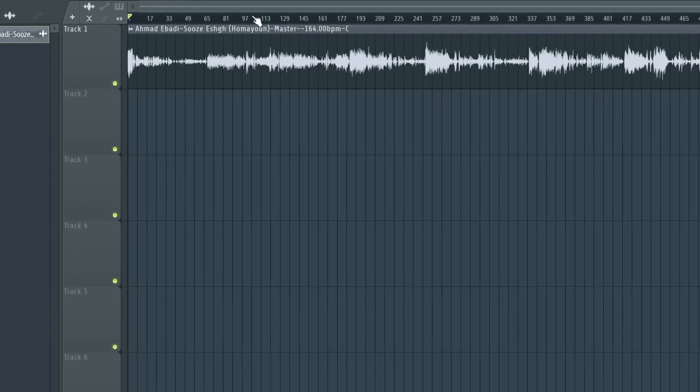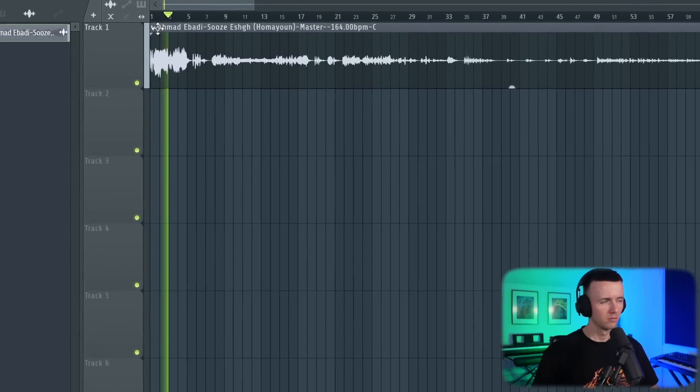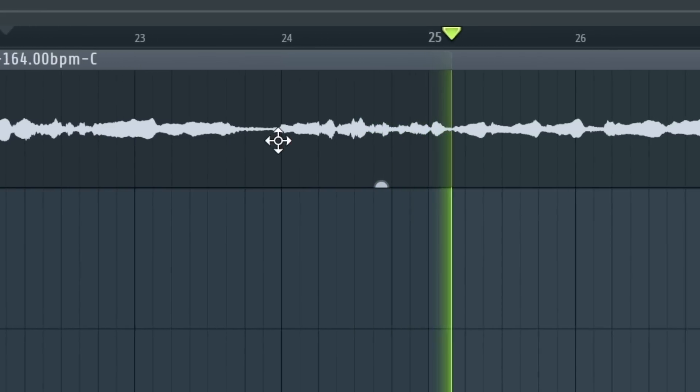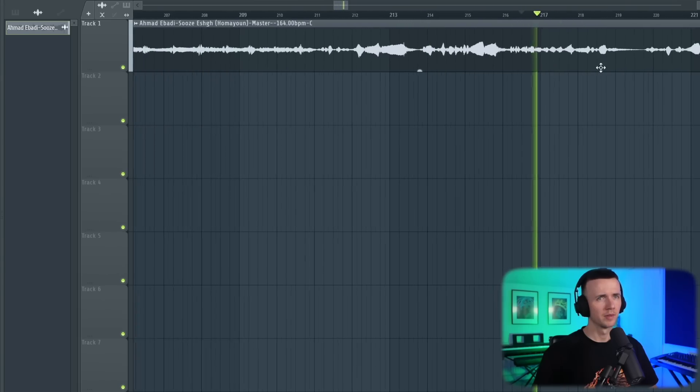Alright so to start with I found this 15 minute sample which should have something that I can chop. I'm just going to play through it and see which parts I like. Even that first part sounds sick. Those parts as well. I already know this beat is going to come out crazy just from the sample. I feel like I could turn this into a simple Russ Millions type beat, but I want to take something a bit darker. This bit sounds sick actually.